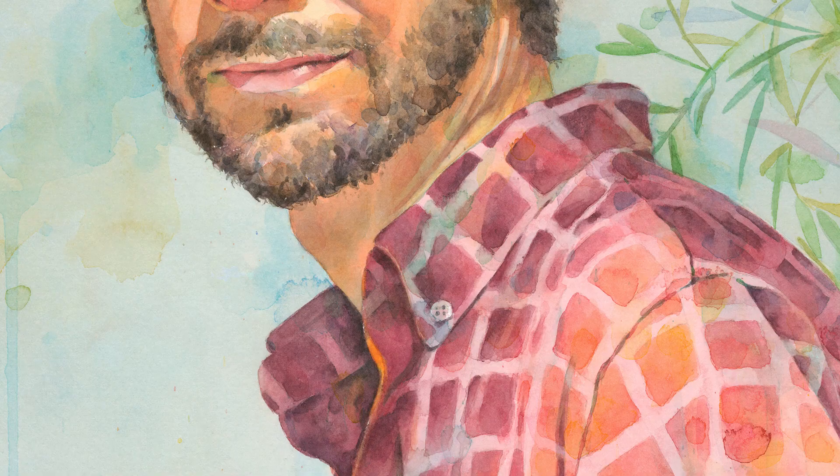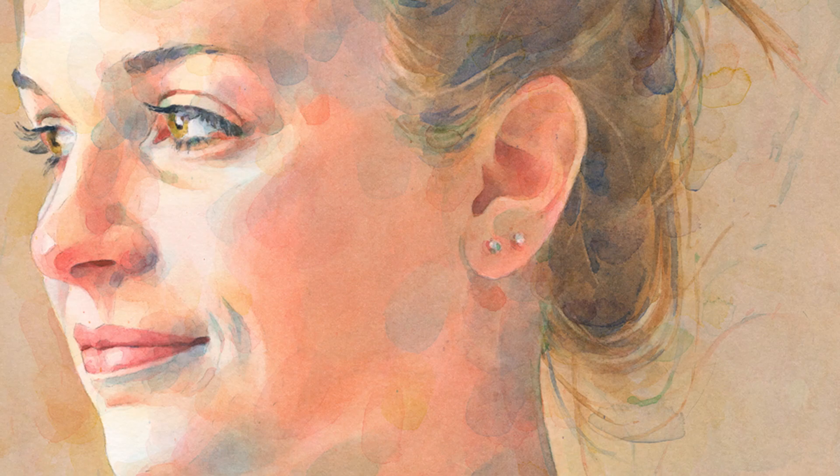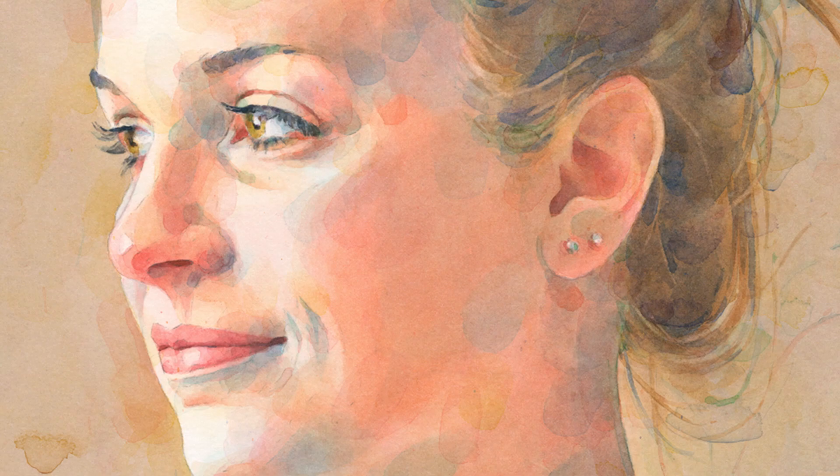I like to use the glazing technique — it's where you put a thin layer of watercolor and let that dry completely before you do the next layer. Whatever colors are underneath will glow through. It does take time to dry, so it may take me weeks.